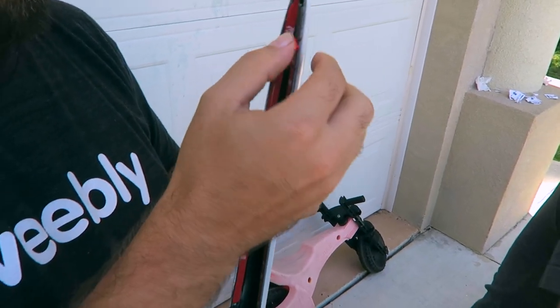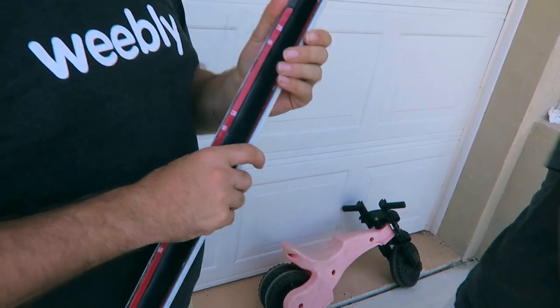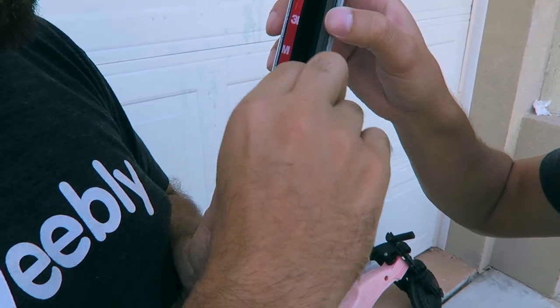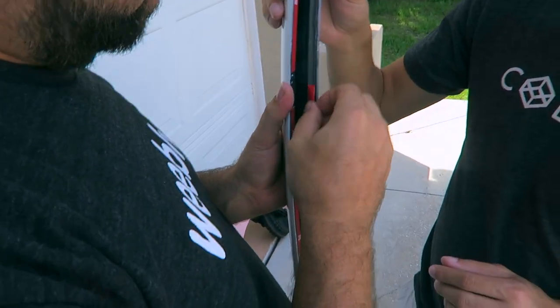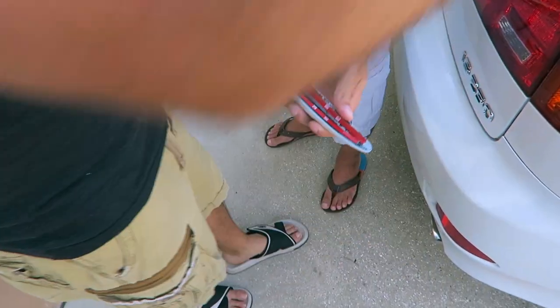All right, now we're gonna peel this 3M stuff. Oh, there was a cut in there — what? You gotta start over now. You thought you could get it in one sweep? I forgot, I got excited. Slow and steady wins the race. I got nails — there's another cut, I feel it. Oh yeah, right at the end.